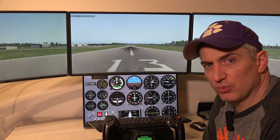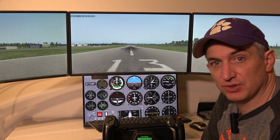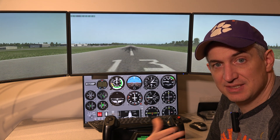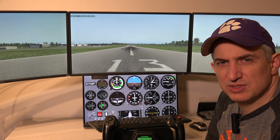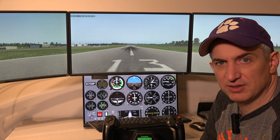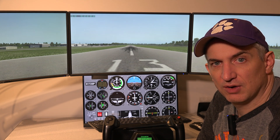We're not a reseller of Air Manager, but we will preload Air Manager and then the first time you run it, it'll prompt you to purchase it. At the time of this video, it's around $80 or so. It depends because it's sold in euros and the exchange rate determines the exact price, but it's somewhere in that range around $80.